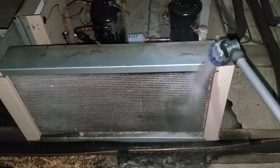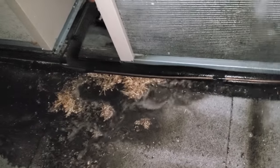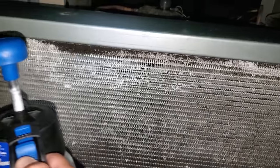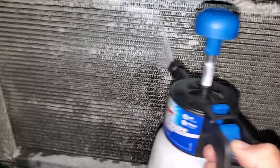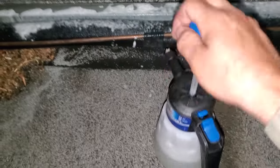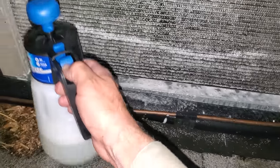I'll get some coil cleaner on there. I've got the Viper HD cleaner — this is microchannel safe — so we'll wash all this down. The Viper HD cleaner and the yellow venom pack are both microchannel safe. You don't want to put any brightener cleaners on microchannel condensers because they will etch the coil and cause a lot of problems. Using a little pump sprayer, let it sit on there with all its magic.